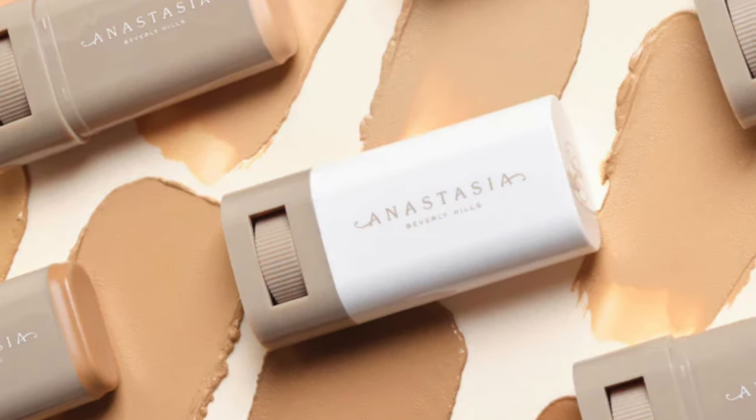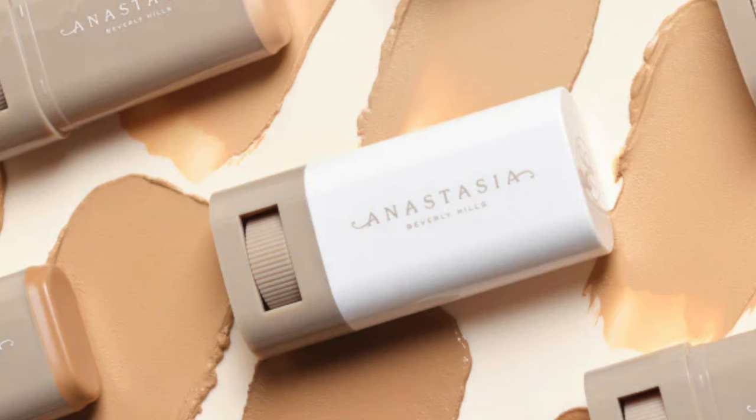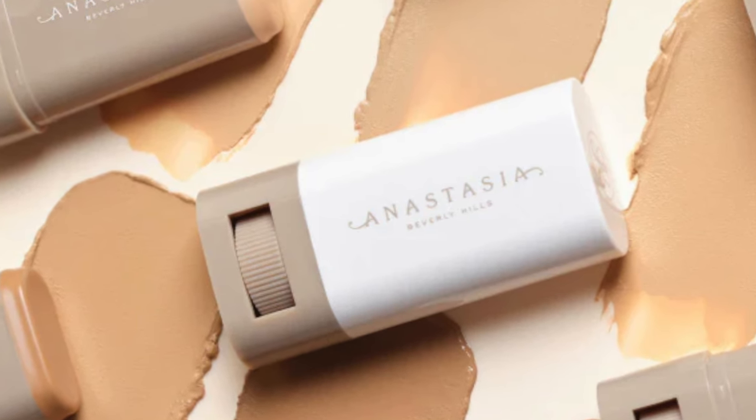Hi guys, welcome back! I am super stoked for today's video because I got my hands on the Anastasia Beverly Hills Beauty Balm - this is a serum-boosted skin tint. I've mentioned before that a lot of products with skincare infused in them work really well for my face, so if you want to see how this wear test goes, keep on watching.